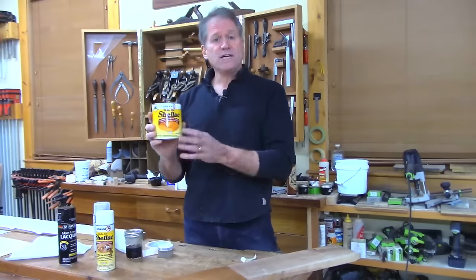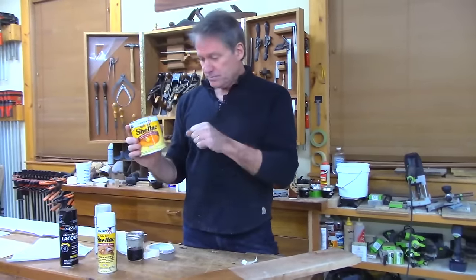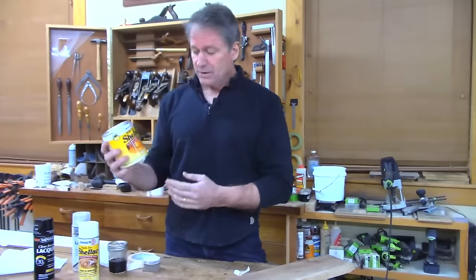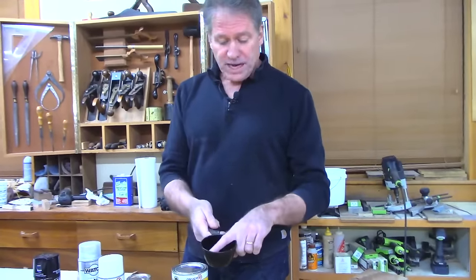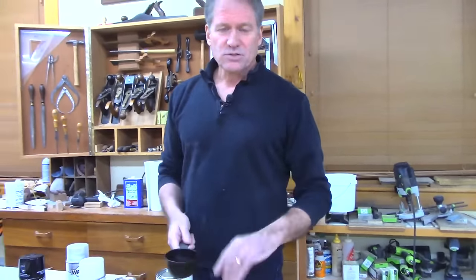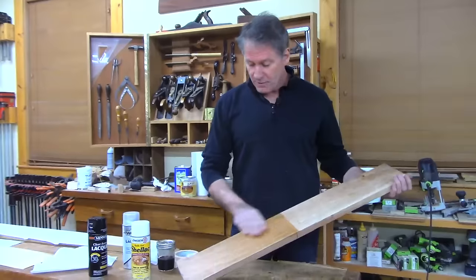The shellac comes at a ratio of three pounds of shellac flakes to one gallon of denatured alcohol — they call that a three-pound cut. I want to use it at about a one-and-a-half-pound cut. I took a scoop, poured it in, then added almost an equal amount of denatured alcohol — but not quite a full equal amount, because you need to account for the flakes already in the liquid. That gets you close to a pound-and-a-half cut. Very forgiving — don't worry about it.